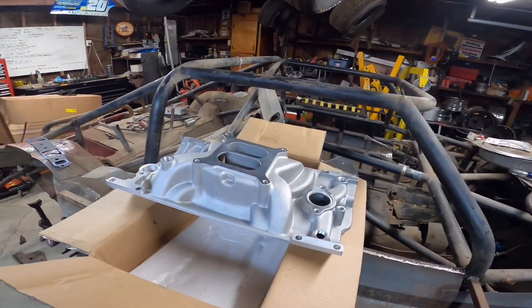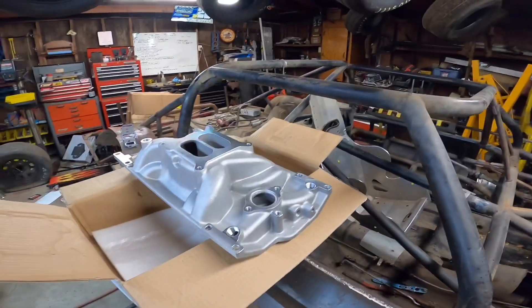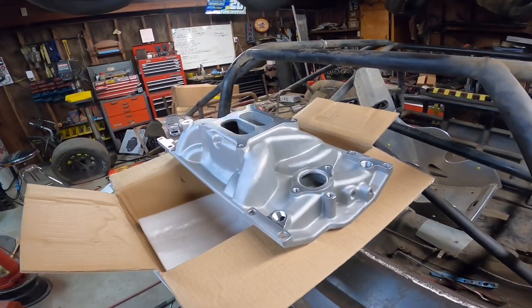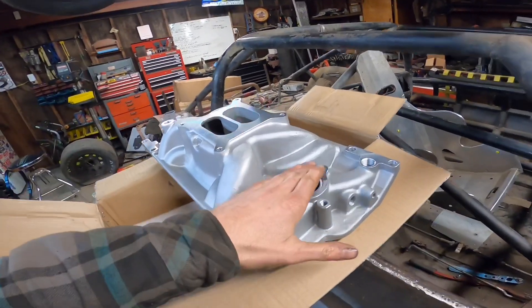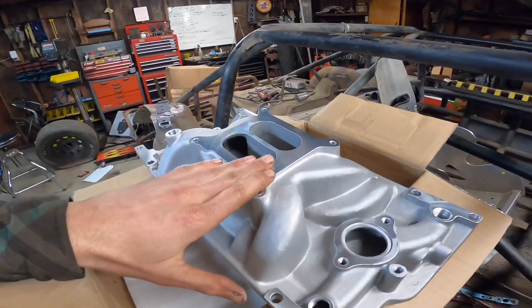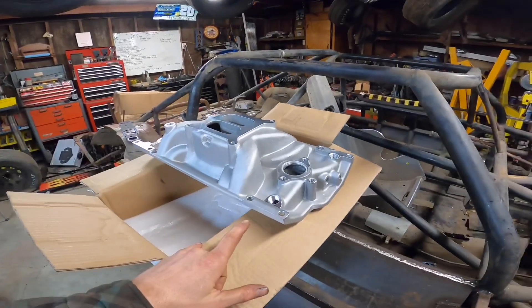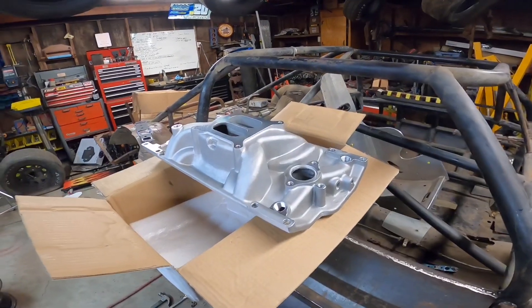Right out of the box, I'm noticing this thing has a whole lot better machining process. It looks like it's a better overall casting — everything looks really nice. All the mating surfaces here are very smooth and no defects in them, so I'm happy with the way it looks.